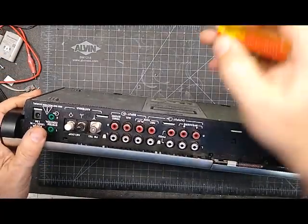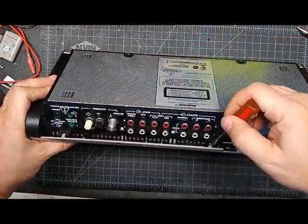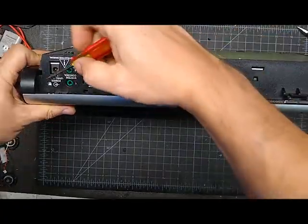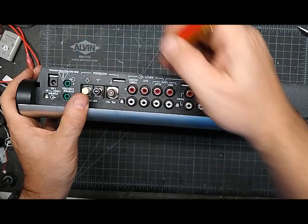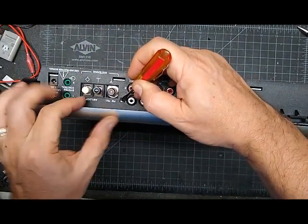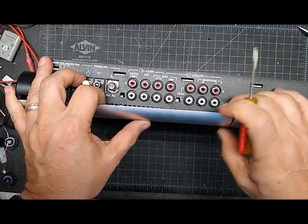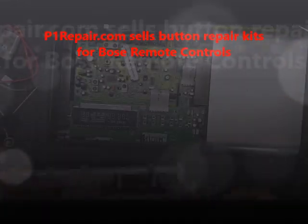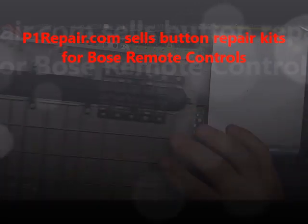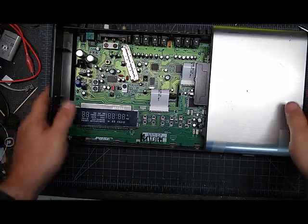Once you have the Deoxit, for the Bose you just take — there are two screws here which I've already removed, and then there are some plastic clips right there. This one's broken on mine, but you just push down the clips while pulling back on the silver top a little bit, and then this comes right off. There are no wires or anything attached to it, so you can set that aside.